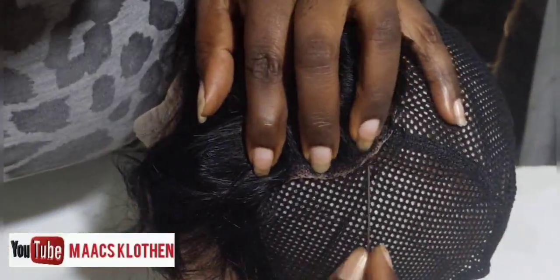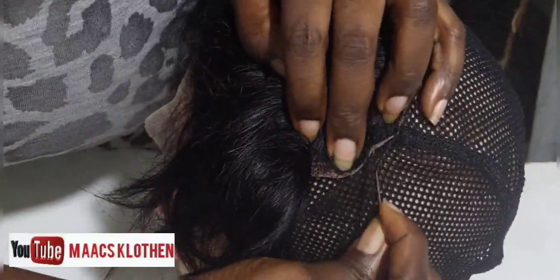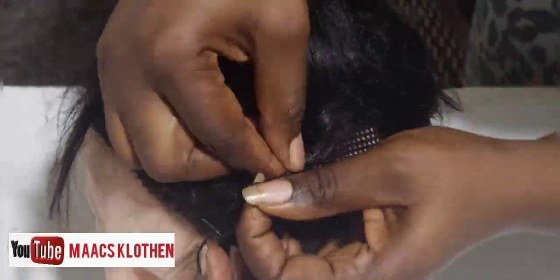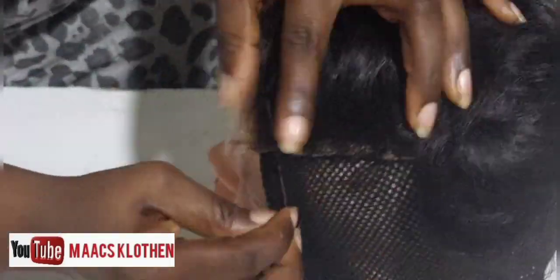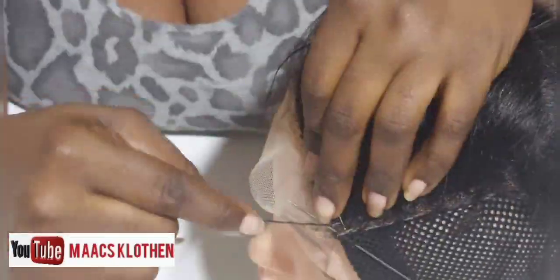And like I said, even if you will not use it as your job, it will save you money by doing your own thing. So I've sewn everything around, secured it very well, and I'm going to take the pins out.